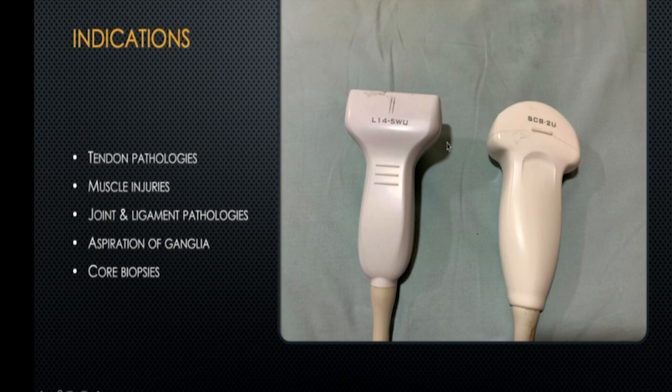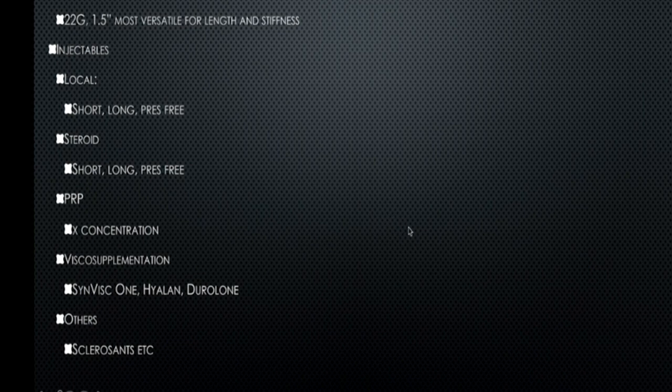Typically we use linear or curvilinear probes for injections for any of these pathologies. We use needles ranging from 22 gauge to 18 gauge for giving injections, and sometimes for local anesthesia you can use even a 26 gauge needle.